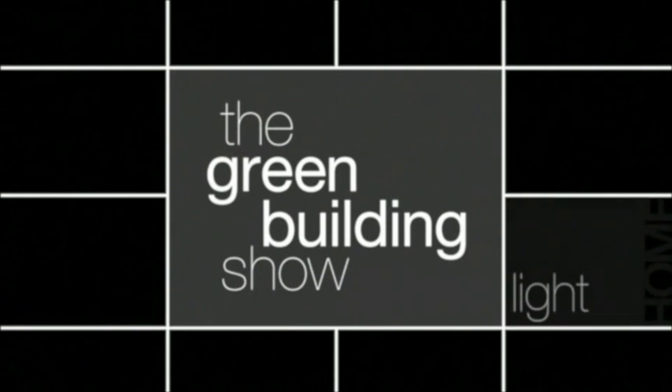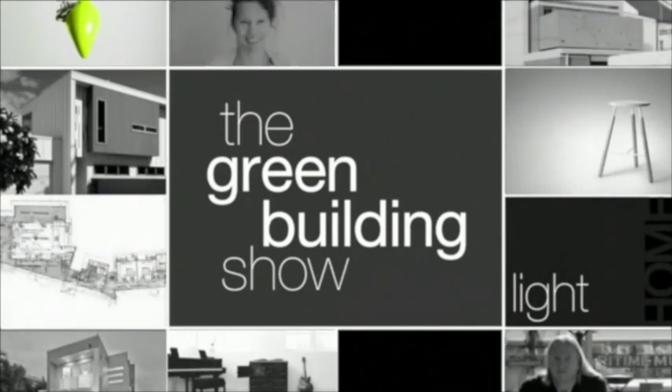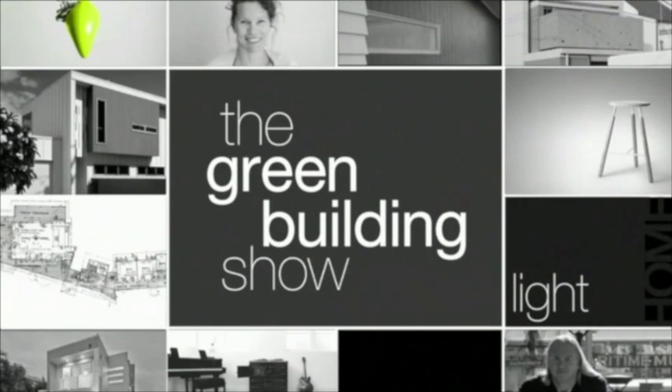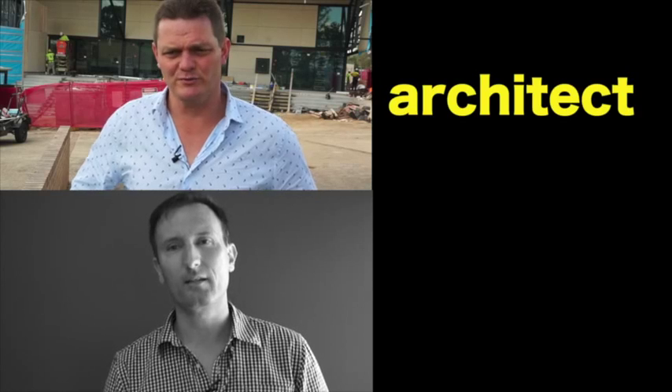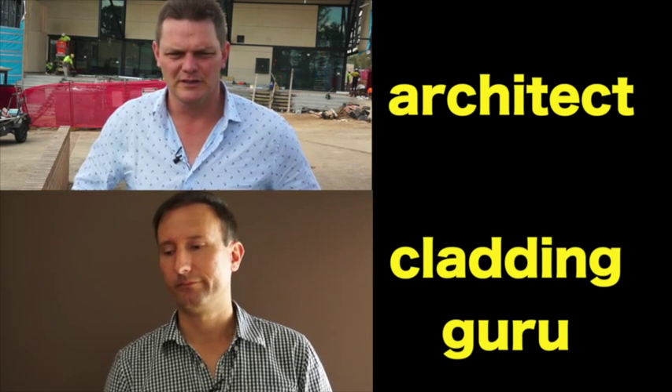Welcome to The Green Building Show, where we investigate green design and building trends throughout Australia. In this series, we've been looking at fibre cement cladding. We've been speaking to two experts, an architect and a cladding technician from James Hardie, to get insights into the products.